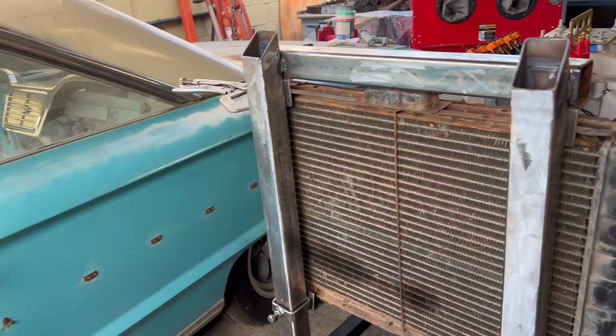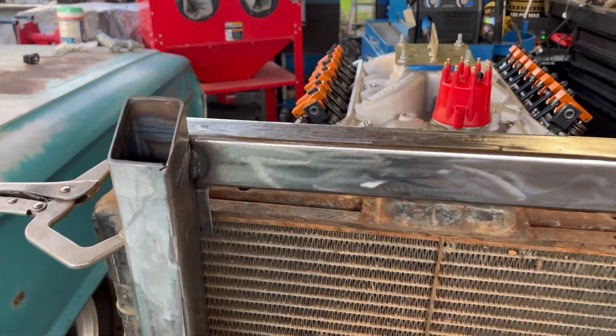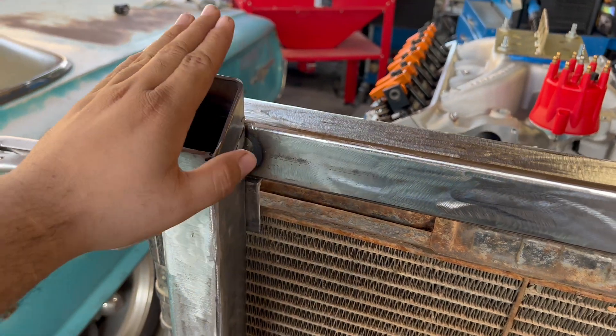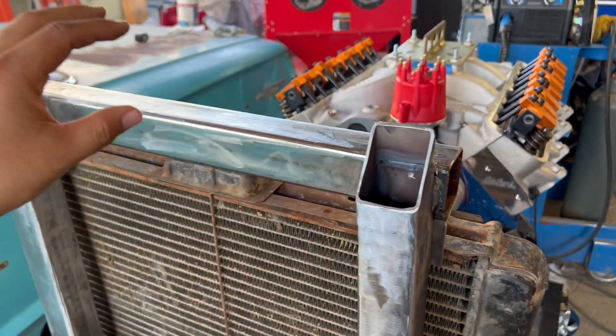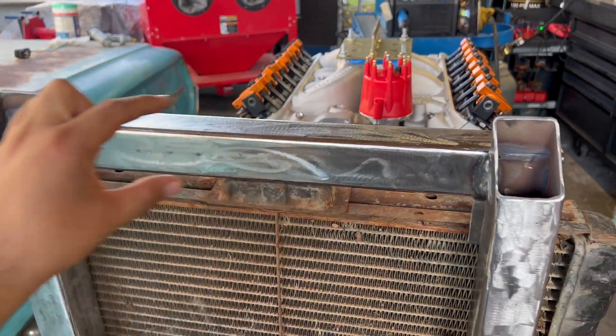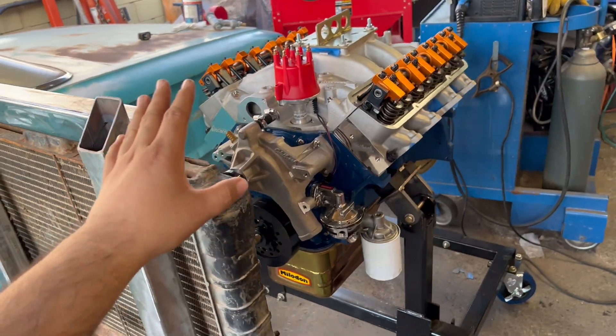I did a video on Juan's 69 Ford Cobra — if you haven't checked it out, I'll put a link up here. He's got a very cool project going on. The next thing to do is the gauge panel. I have some metal plates I'm going to angle down, then I'm going to buy some aluminum plates and mount the gauges right on top. Let's get this gauge panel done and get this thing wired up.